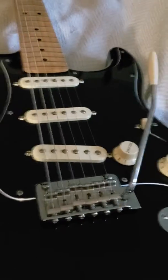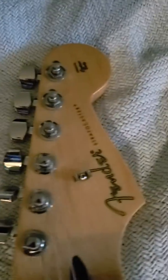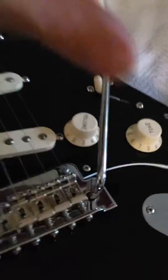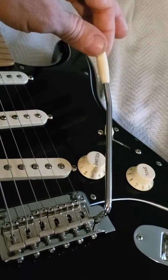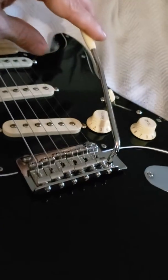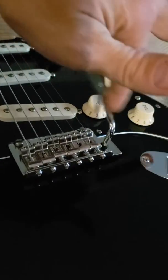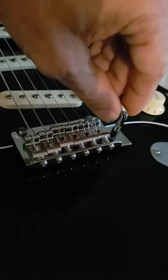This is a Fender limited edition Mexican Player Series Strat. When I got it, the tremolo was really sloppy — it had all this play in it. Right now it doesn't have any play at all; it's nice and solid. Everybody has all these ideas of what to do to fix this, because these two-point tremolos have this crazy little space up at the top.